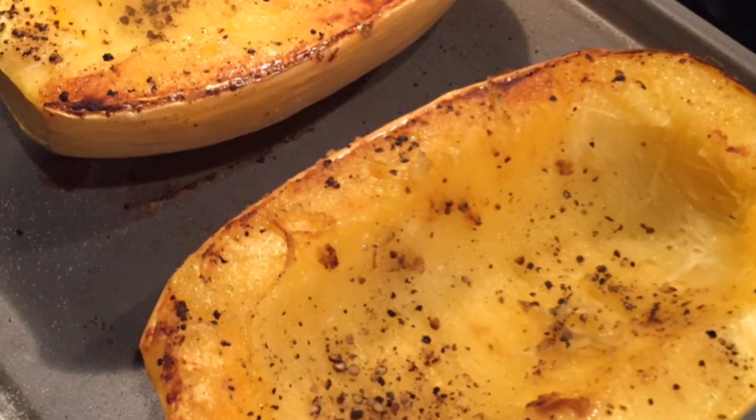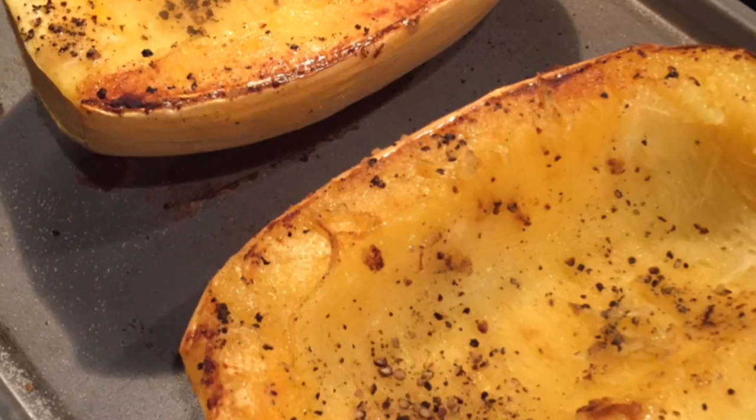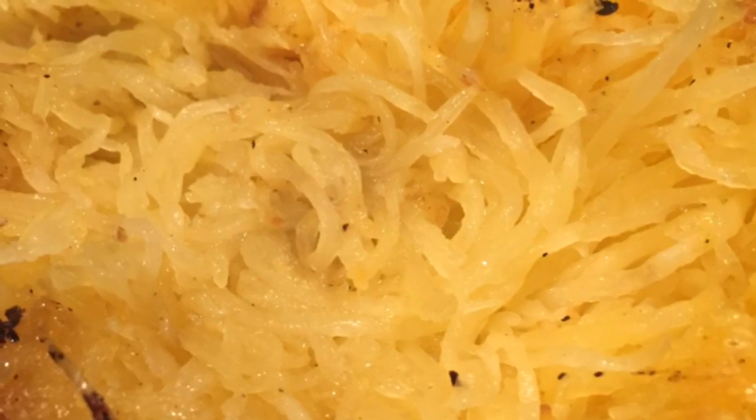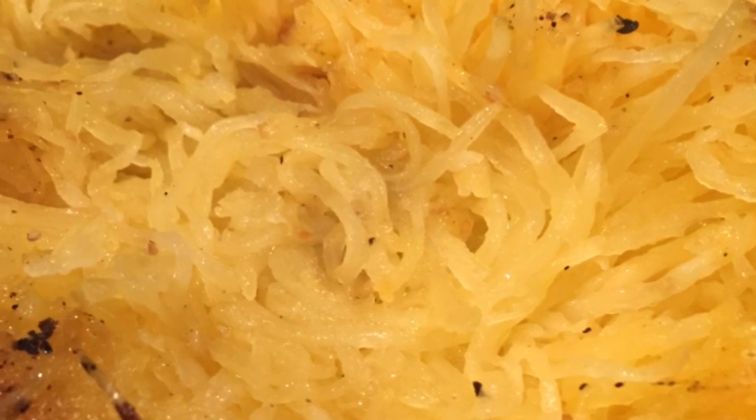Before tackling the chicken, I had softened the spaghetti squash in the microwave and prepped it for the oven so it could bake while I worked on the chicken. Once it was baked, I shredded it per instructions. I also couldn't resist the temptation to sneak a bite of just the squash, which tasted wonderful to my surprise.